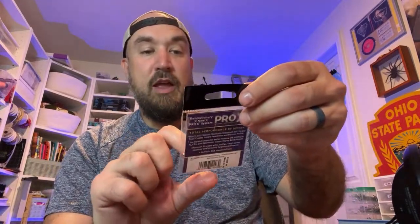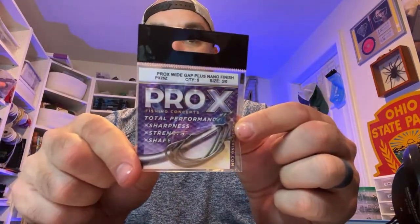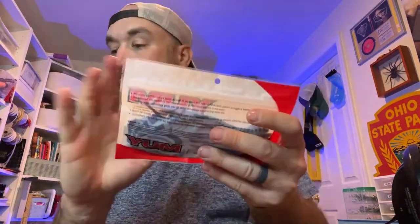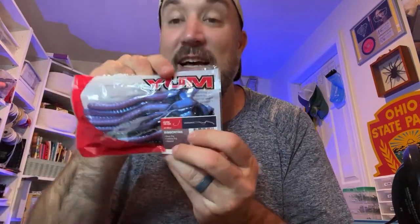Speaking of rigging it up, you've got the 3-Odd Pro X EWG hooks — a pack of five. A great way to rig up the soft plastics. Let's see what else may be possibly rigged with that. We got another package, and speaking of ribbon tails, a more classic, actual ribbon tail.